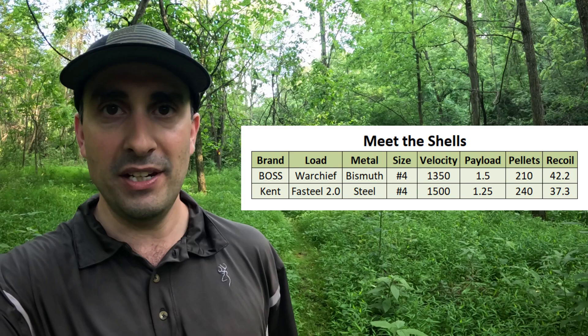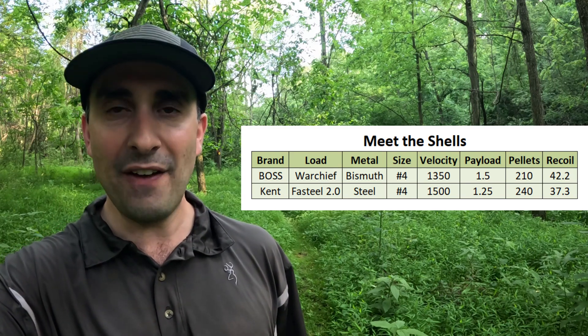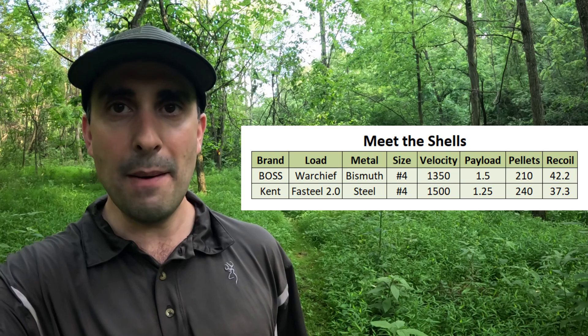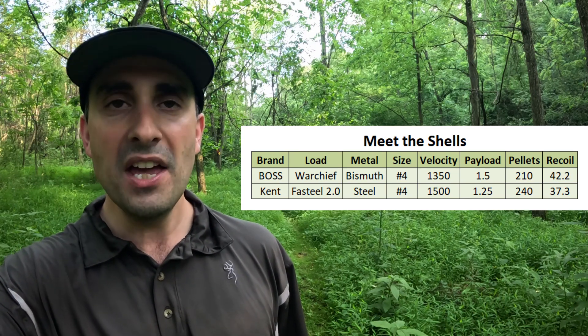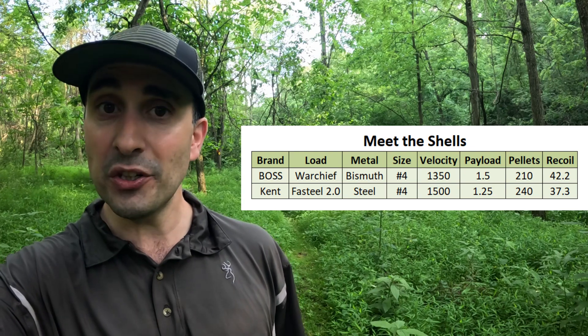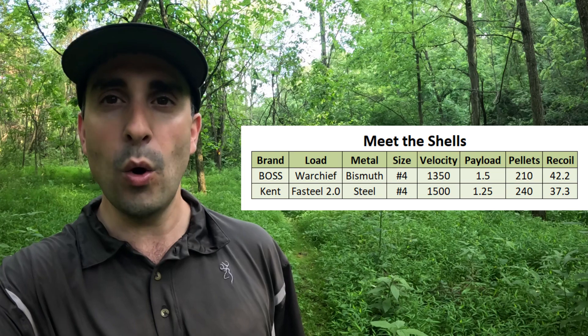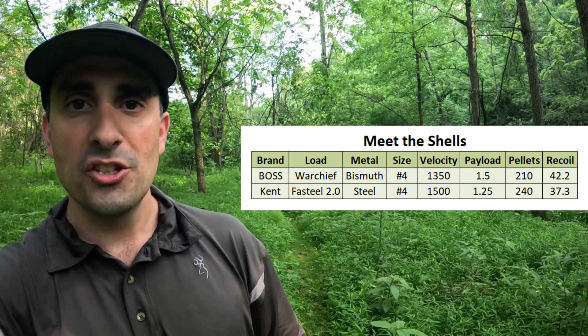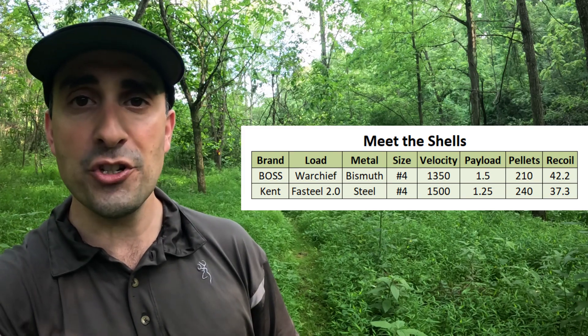First up, the bismuth ammunition: 1,350 feet per second, 1.5-ounce payload, 210 pellets of number fours, with 42.2 pounds of recoil. The steel ammo goes a little faster at 1,500 feet per second, a little less payload at 1.25-ounce, but 240 pellets. So while not perfectly apples to apples, these are two real loads that I think people use for shooting the same ducks.